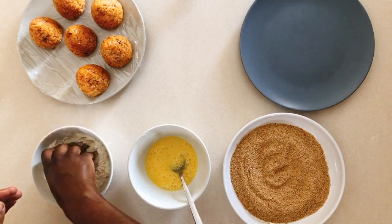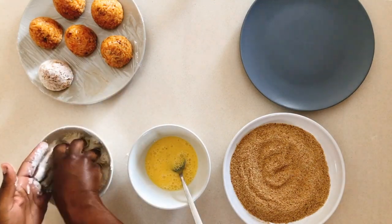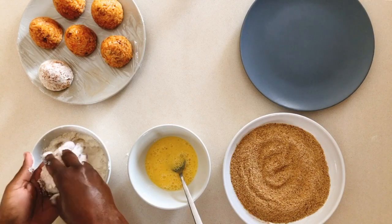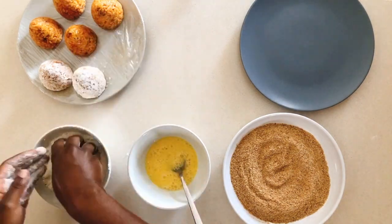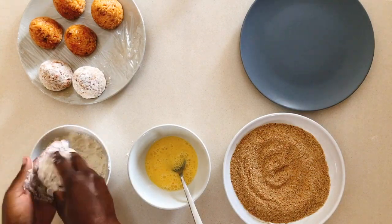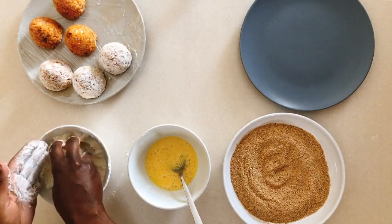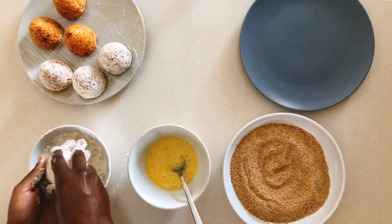Now we'll move on to the breading. Start by dipping the arancini in the flour. It's better if you do this step first for all of them before you proceed to dipping them in the egg and the breadcrumbs. I lined the plate with cling film to help it be a little less sticky — there's another tip for you.